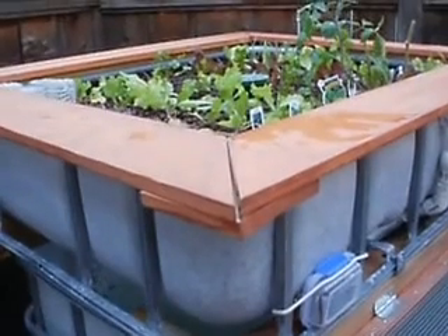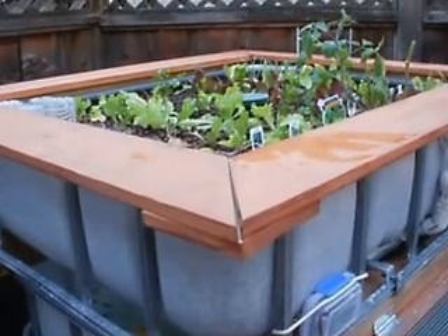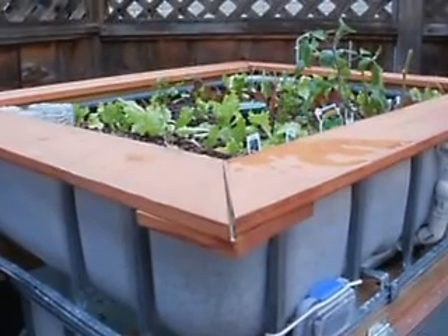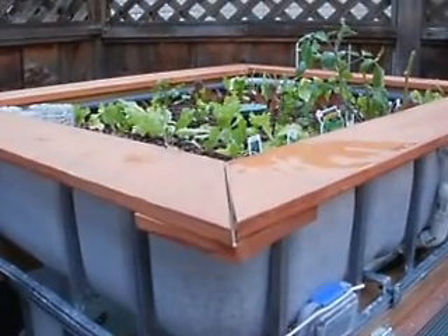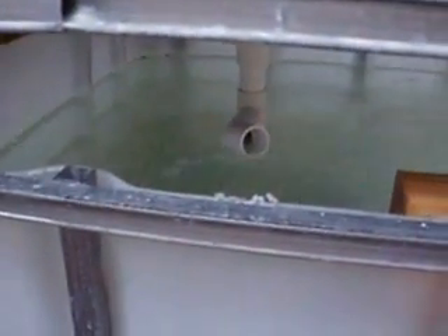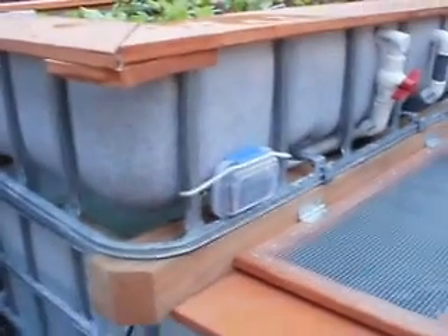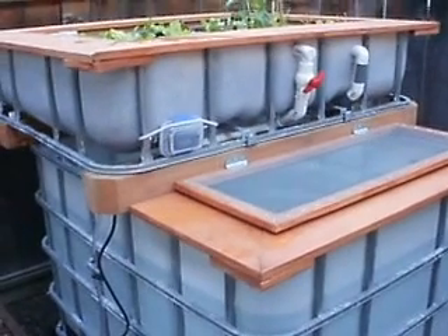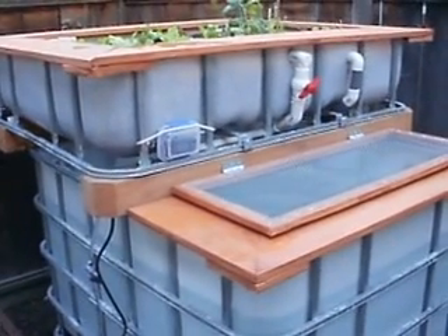It's a lot larger pump than I originally needed, but that gives me the capacity to add multiple grow beds. One 175-gallon fish tank will supply three of these grow beds. The siphon has been broken and the grow bed will start to refill. This process takes place about eight and a half times per hour.